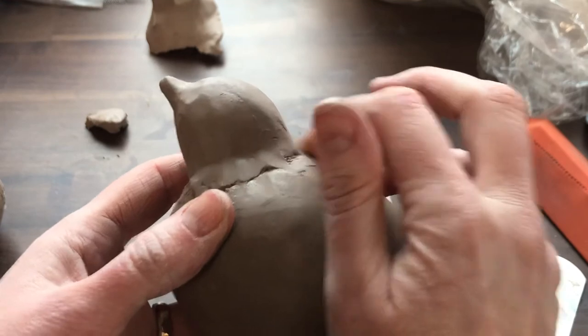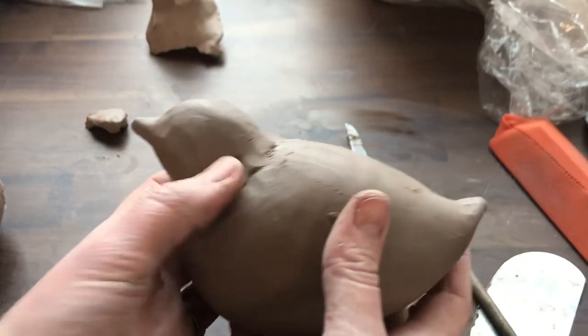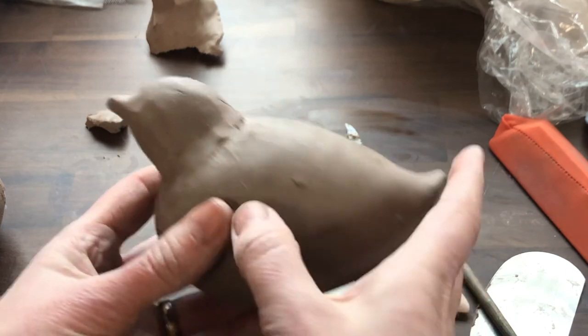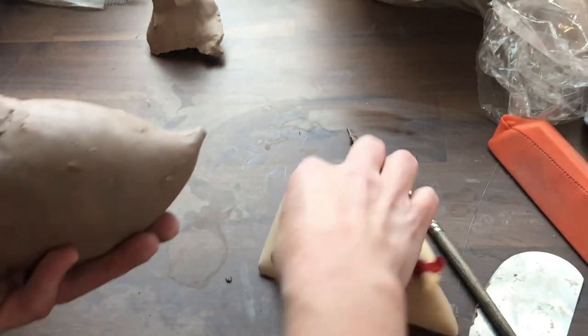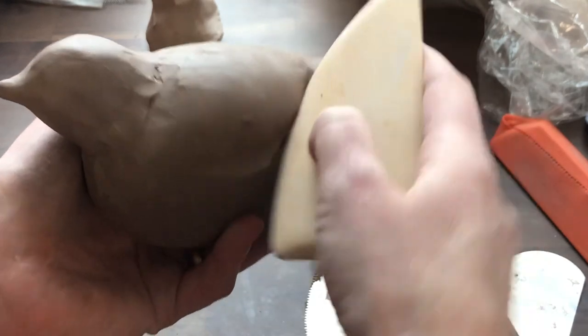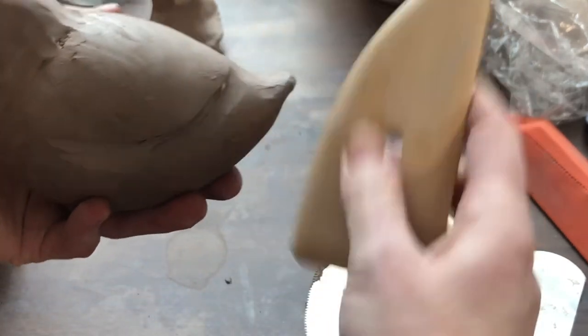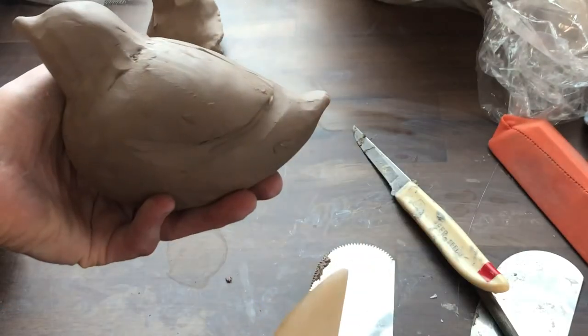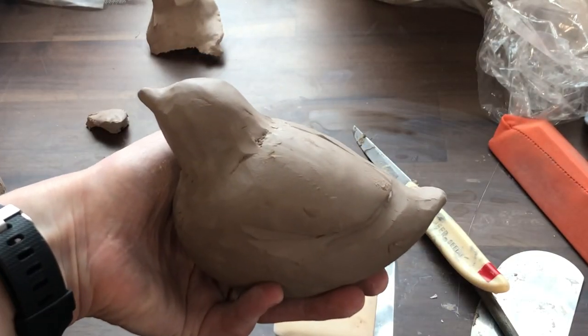You can use this technique to make lots of different animals. I've made a little bird, and I'm going to maybe work on some wings. I can use a rib to kind of start to shape the wing, and texture tools to add texture. I'm just roughing it in — I'll work on it a bit more later.